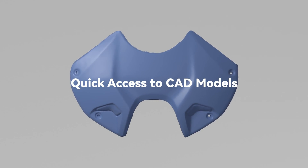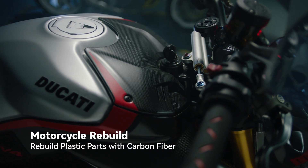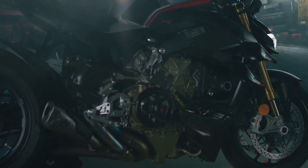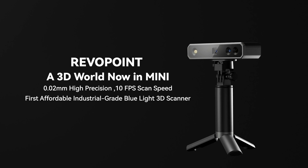Revopoint Mini provides key functions for product quality inspection and reverse engineering. Its powerful capturing technology and portability allow you to let your imagination run wild. Once you've captured the dream, it's time to build the next one.